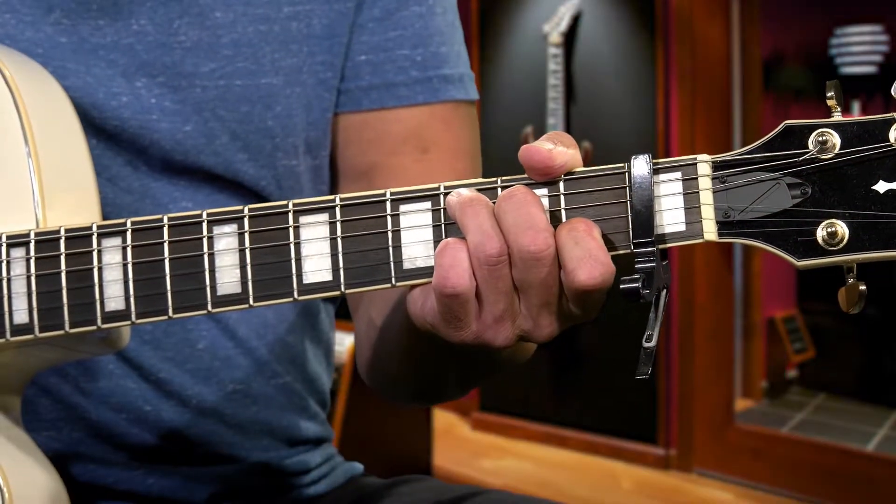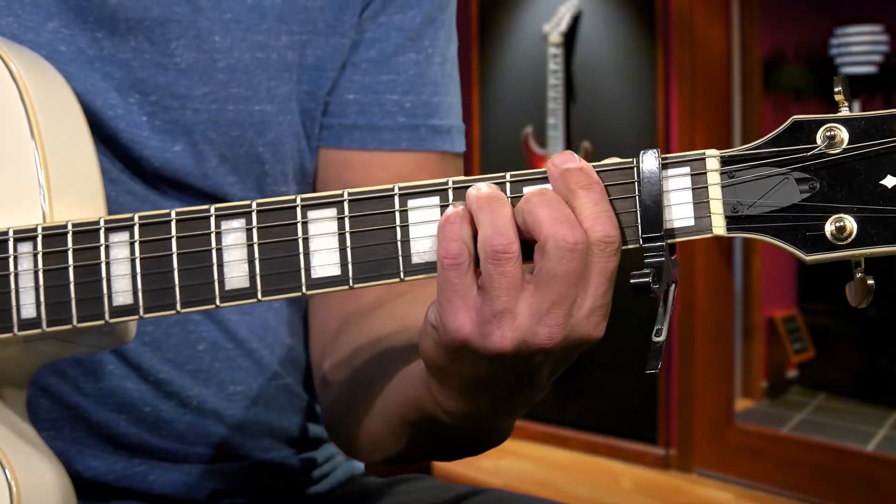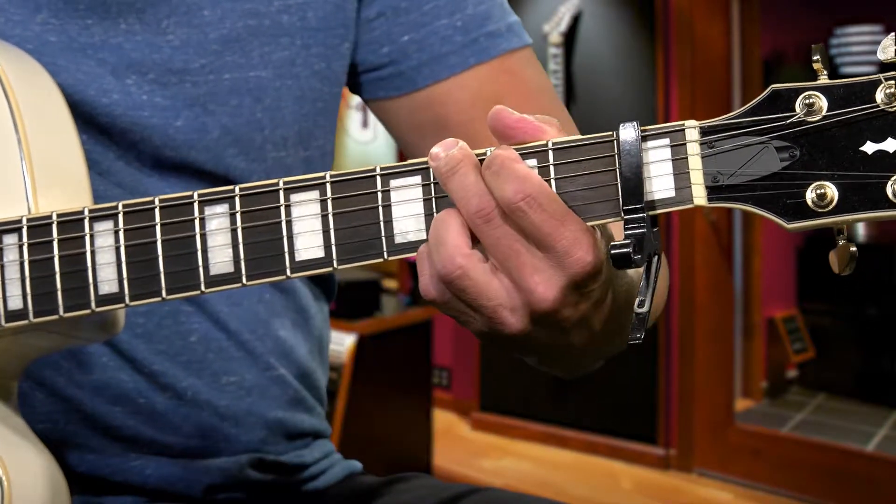Let's do that again. We're going to start with the C, go to A minor, to F, to the G. That's going to be the intro and it's played twice. Now the verse is going to be the same chords, same strumming pattern.